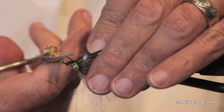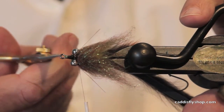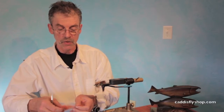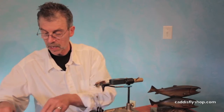By the way, these are in my opinion the best imitation jungle cock eyes on the market. They are extremely durable and they come off the package really easily — I like that a lot. Now I'm going to throw some flash on here.